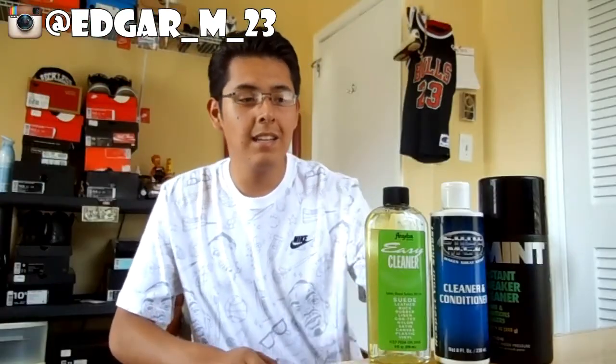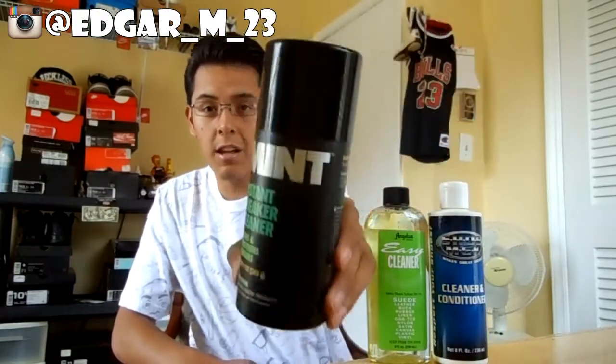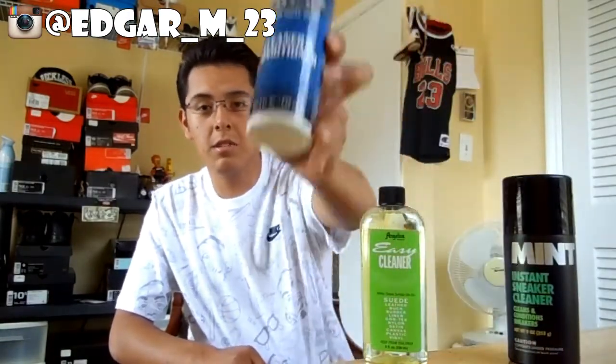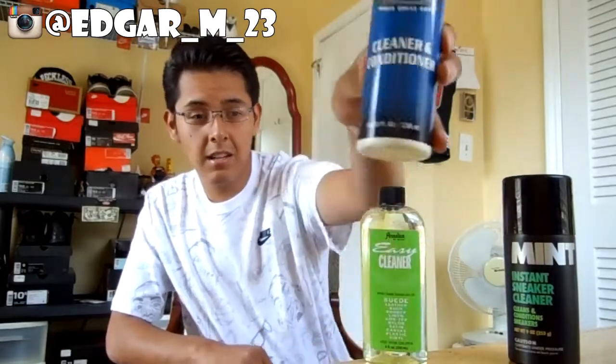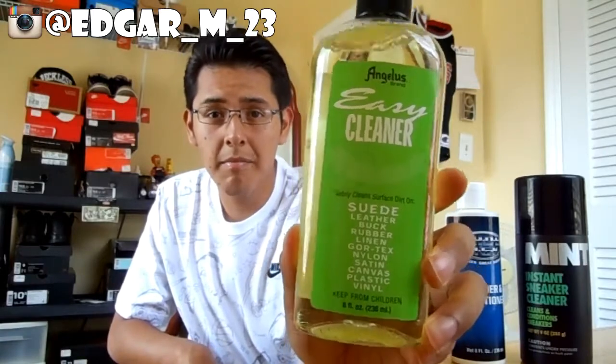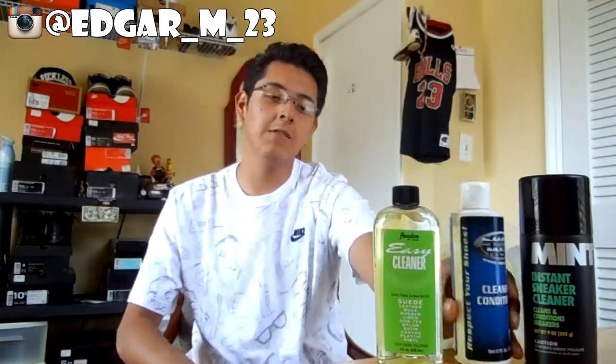To get your cleaner, it can be any kind. This one is from Foot Locker, or you can use another one which is Shoe MGK, or another one which is CARDA from Angelusdirect.com. I actually used Shoe MGK in this video.